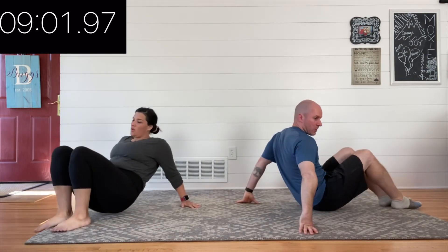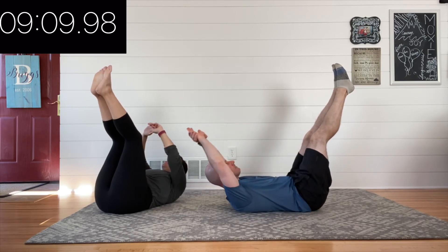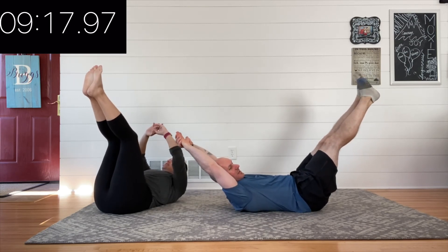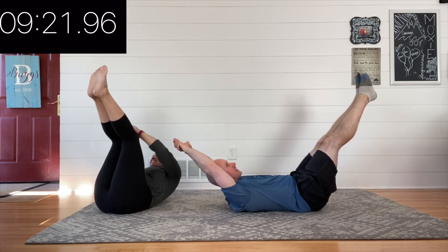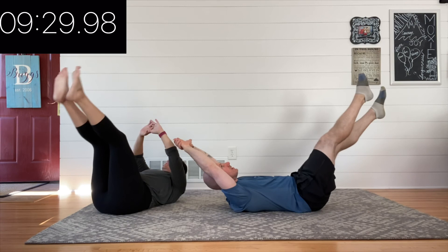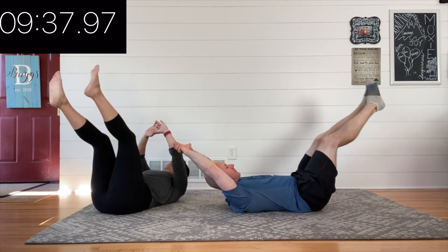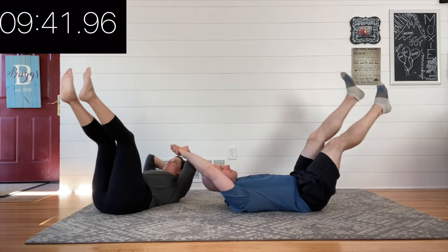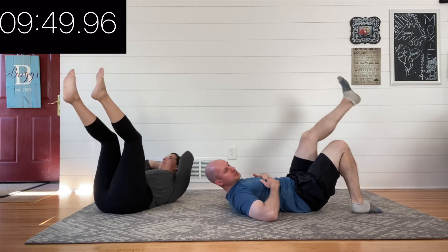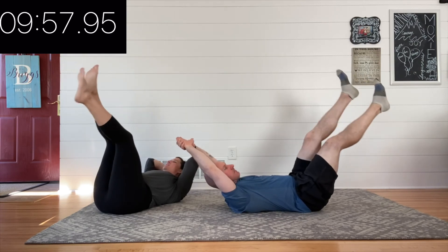Let's get back into our hollow body hold. Round two — make it just a little bit better than round one. Legs up, reach your hands up, push that low back down into the ground. Once you can do that, start to gently and slowly move those hands and feet away from each other. There's no perfect way here — some people might get way far apart, others might be much closer together. Then try that little flutter: your flutter can be fast or slow, as long as you're in control. You've got 20 seconds to go — keep going!